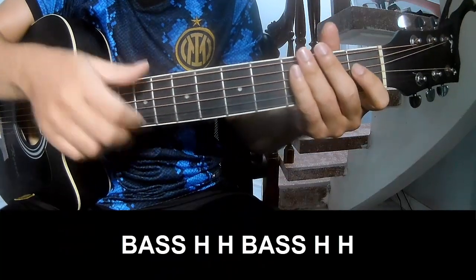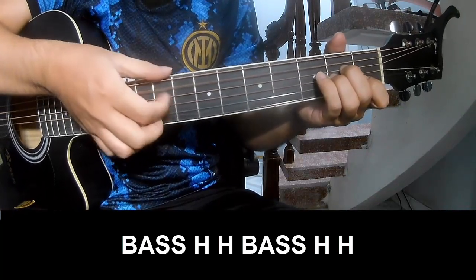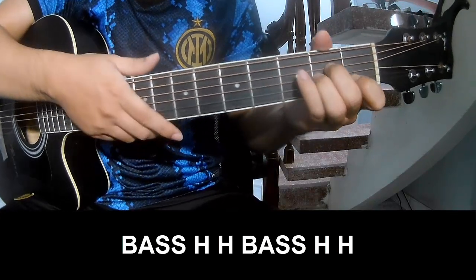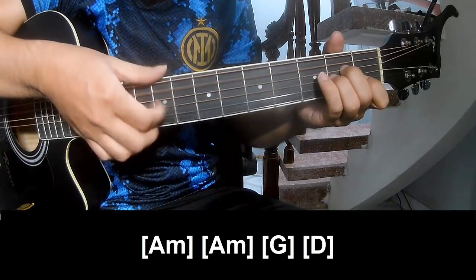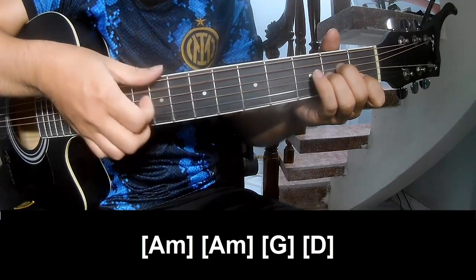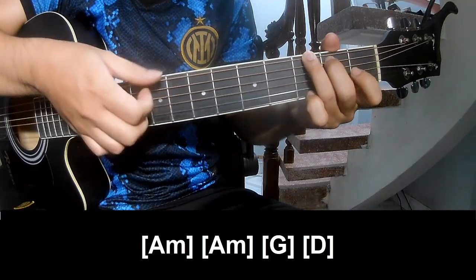The verse and pre-chorus should be played peacefully. And to play along: A, G, and D.